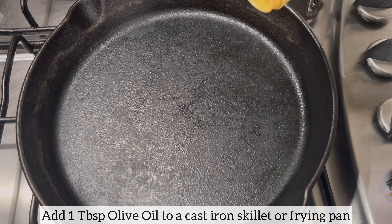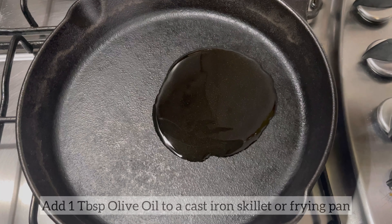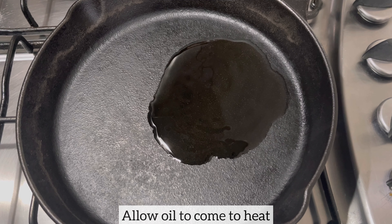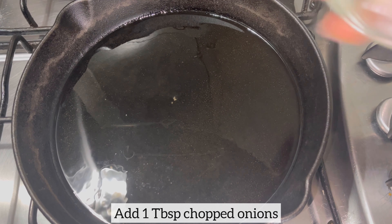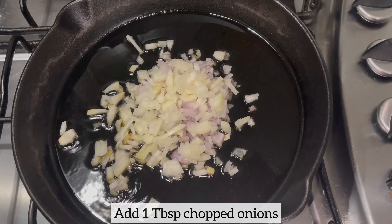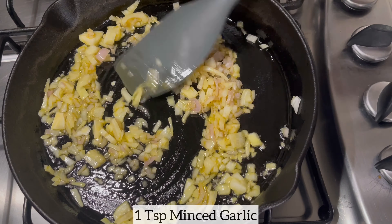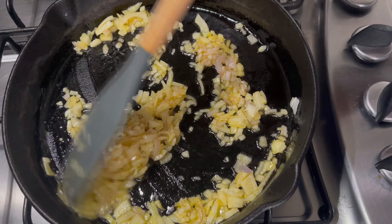To begin, I'm going to add a little bit of olive oil to my cast iron skillet. If you don't have a cast iron skillet you can certainly use a frying pan — it'll work the same way. Once the oil is hot, I'm adding my shallots and onions. I use both shallots and onions because I love the fragrance shallots bring and the taste white onions add to this recipe.